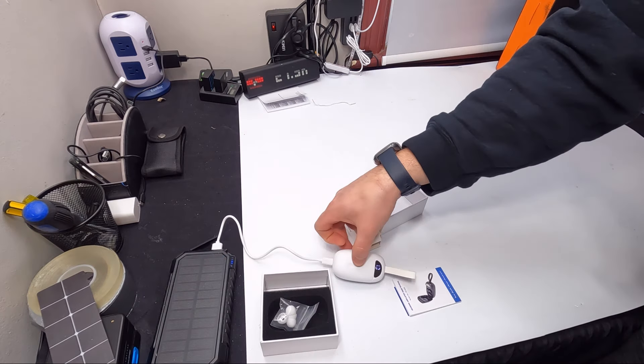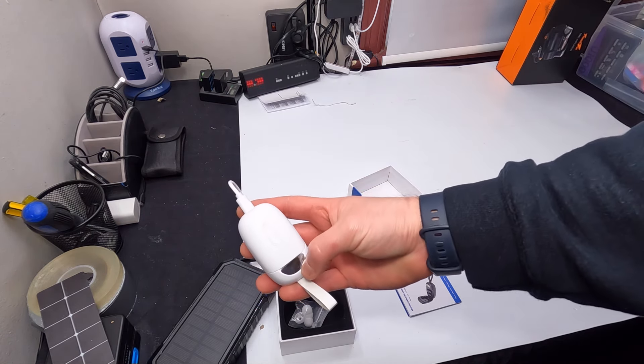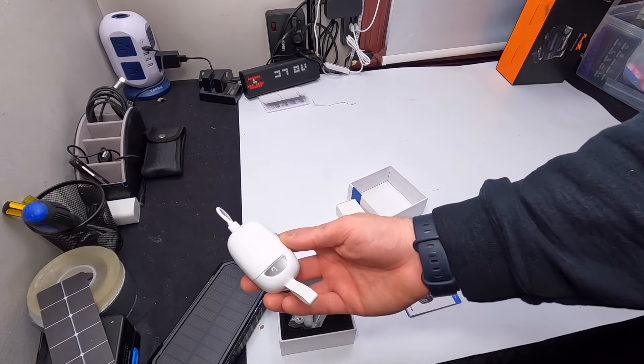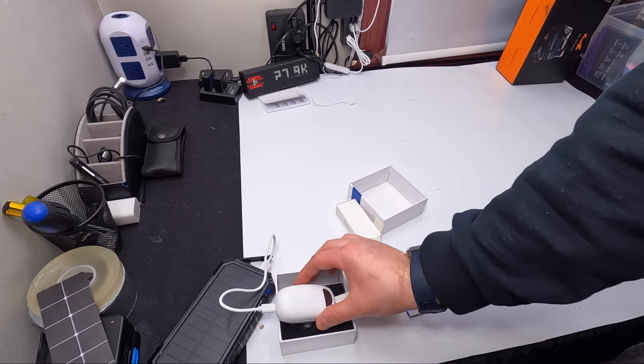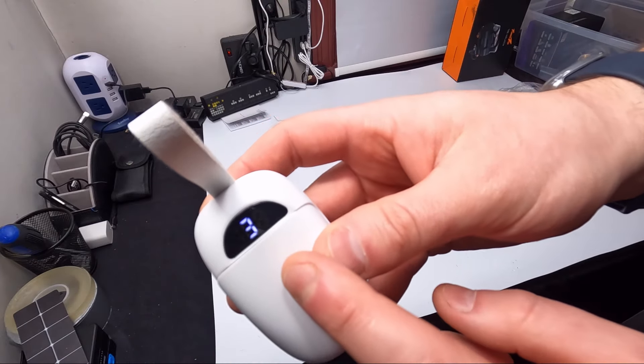As you plug it in you can see it's at zero, so there's no power in the box right now. We're going to let this charge, put them in, and test them out. Alright guys, we're back — we had it charging and as you can see it is at 32 percent.